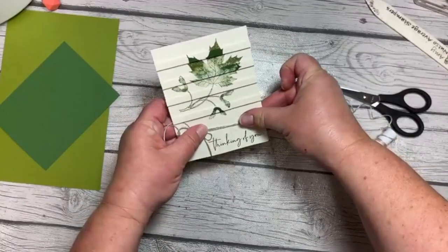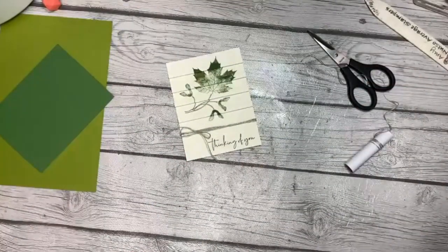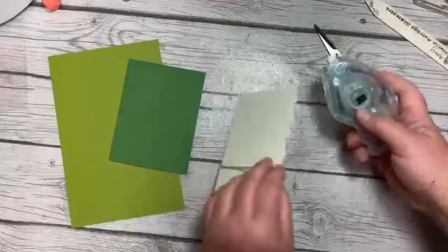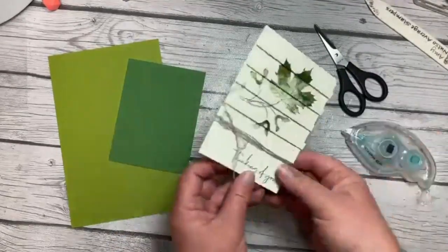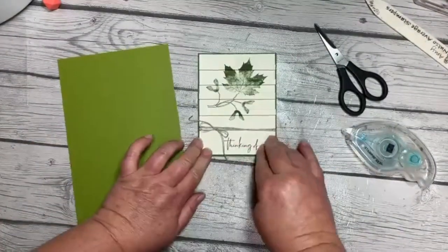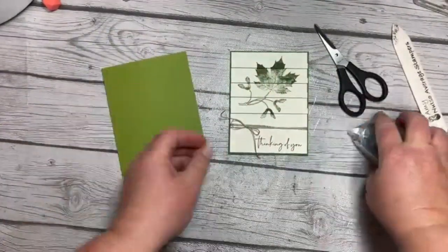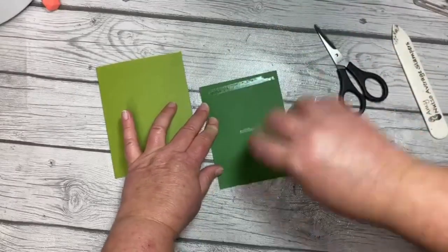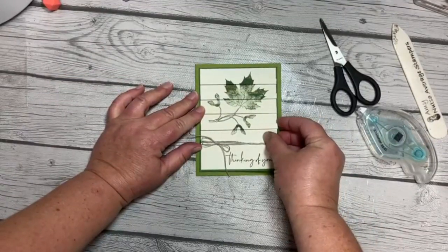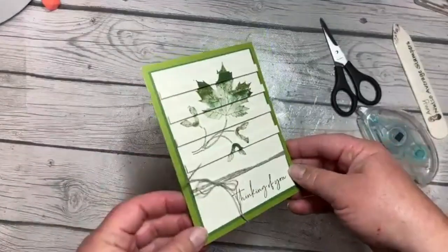Oh my gosh, so pretty! The other thing about this stamp set is that I struggle to use white with it — I don't know why, but I'm drawn to vanilla when I use this particular stamp set. I often like to use a darker card stock for my border outside of the vanilla, and then we'll do an Old Olive card base. I love doing unique things with paper. Someone was in the room with me the other day while I was stamping and I said, 'I love paper crafting — you can do so many things with ink and paper.'